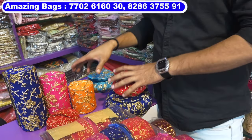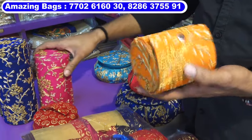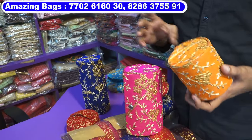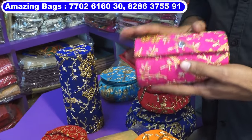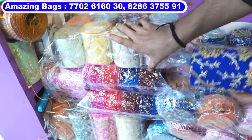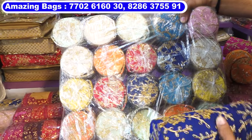The next model is especially made for bangles — these are bangle boxes. The size is four inches. In this model, three sizes come: first is four inches, second is six inches, and third is eight inches. Six-inch size costs 65 rupees, six-inch size 85 rupees, and eight-inch size costs 95 rupees. Comes in multi-colors — around 10 to 12 colors in each model. A very good and demanding product.